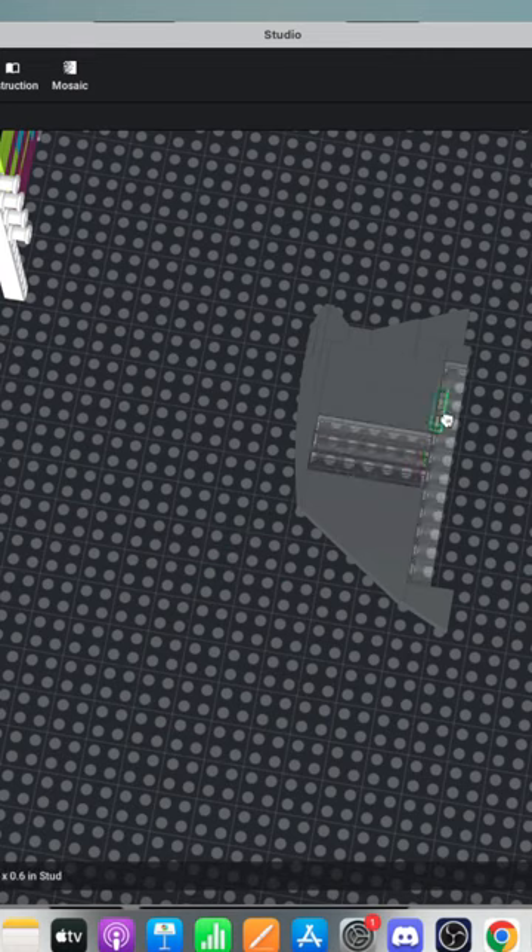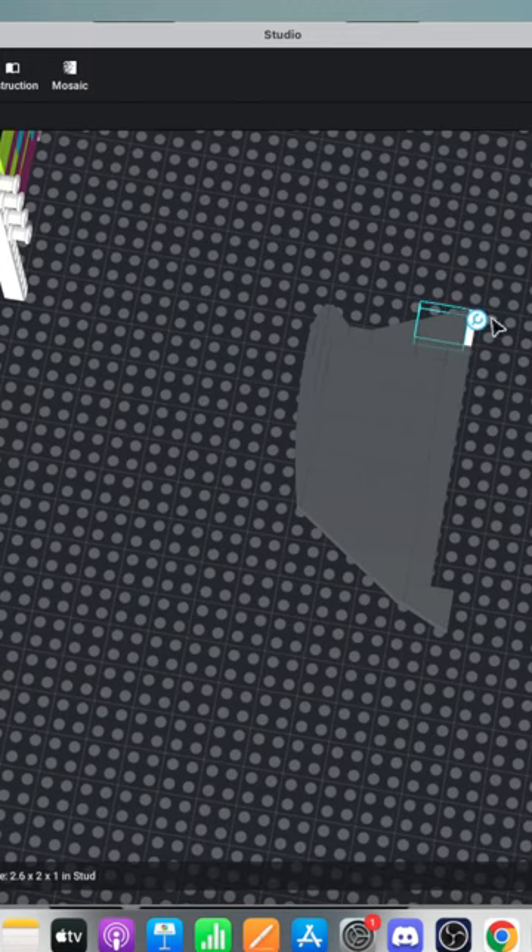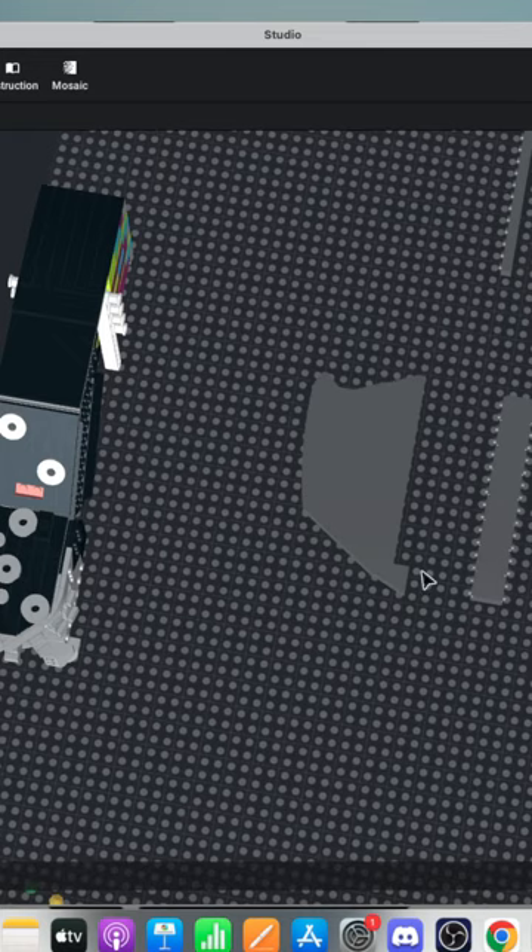I don't know how many of you guys in the chat were here for it, but Brickspiration did a live stream a while ago, and I found that stream is very relaxing — like background noise to help me focus on other projects. How many of you guys also have a similar thing where you just turn on something for background noise to help you concentrate? I find it an interesting idea.